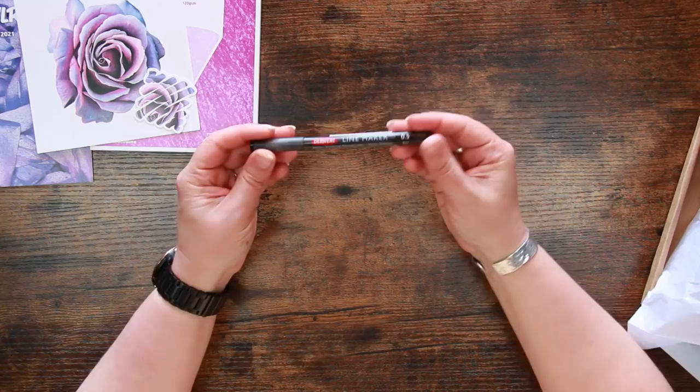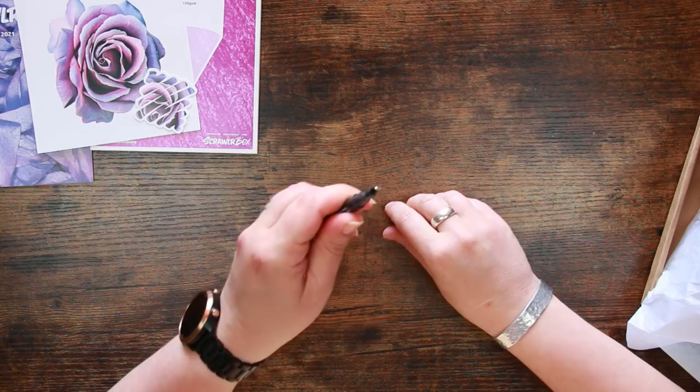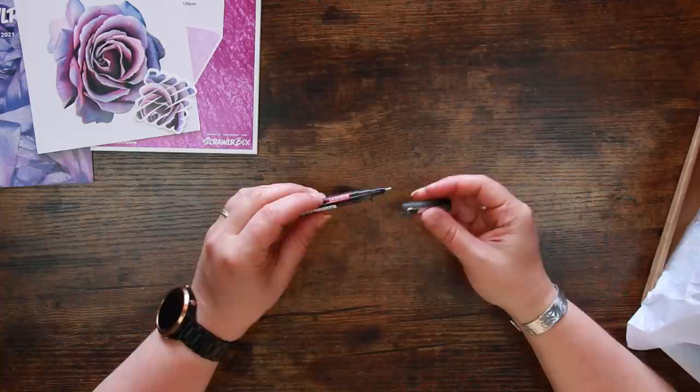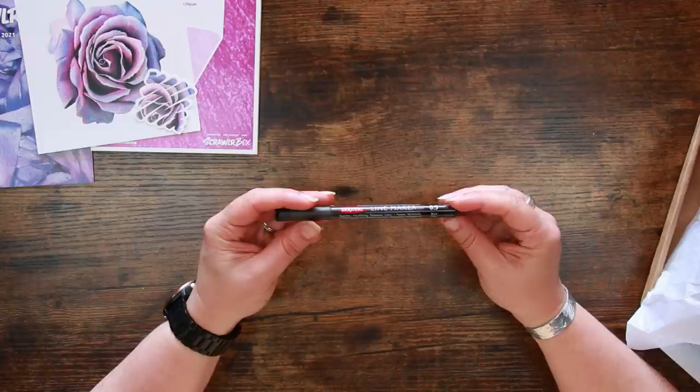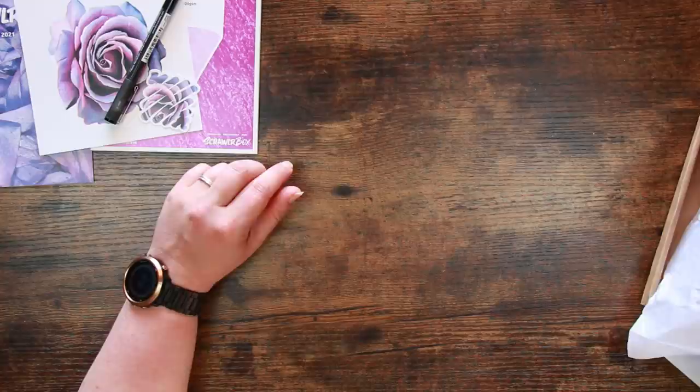We have a Derwent Line Maker - a fine liner. I've had one of these before and I quite like them. This is a 0.5 in black. As far as fine liners go, that's a fairly chunky one, but these are pretty high quality and I'm pretty sure they're waterproof once dry. It says free-flowing pigment liner, super fine, ideal for drawing and writing.